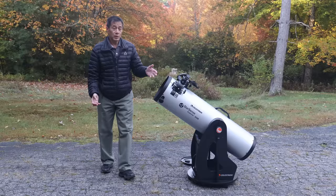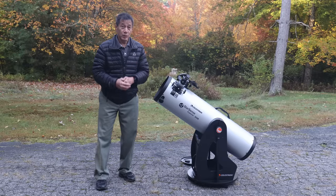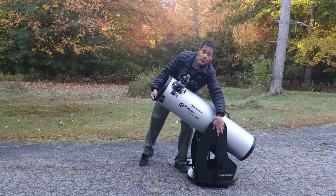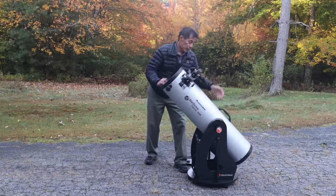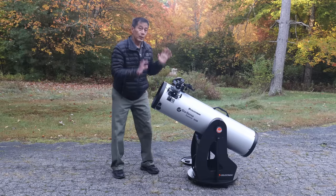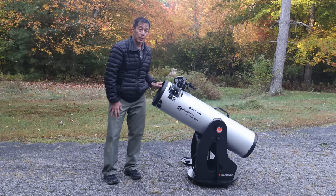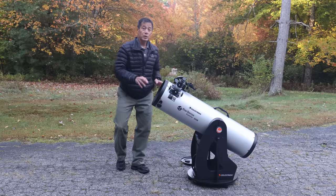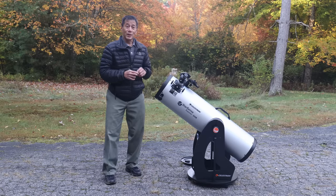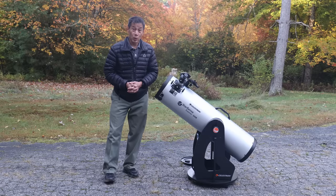The tube weighs around 30 pounds and the base is 24 pounds — that mid-55-pound range is pretty standard for a conventional 10-inch solid-tube Dob. A couple of quirks: the scope is back-heavy by design, and being back-heavy, I found I had to tighten down on the knobs almost all the way to prevent it from rocking backwards. What this means is that the motions on this telescope are on the stiff side of neutral.